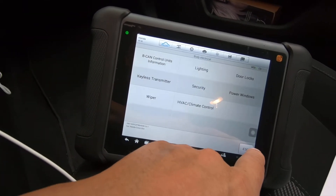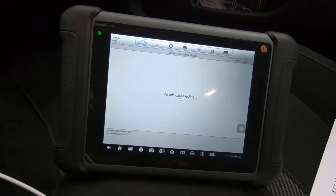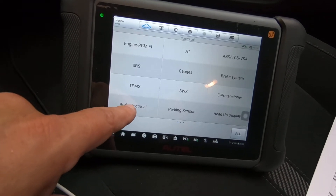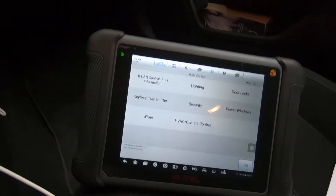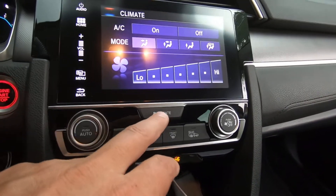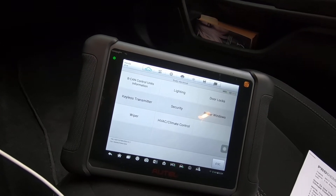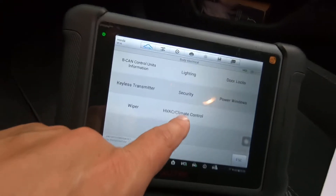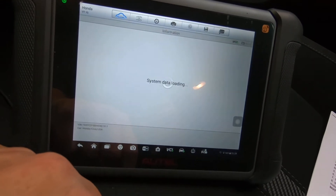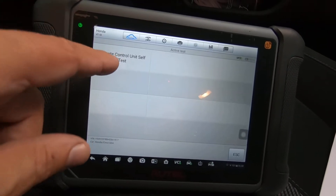Generally you want to do the climate test. Let me go back a page or two — we're getting some rain so I'm going to hit 'Control Unit' and go to 'Body Electrical,' which is where this is. The key is on. I'm going to hit the climate button here on the display. I'll also show you how to do this same test without the tool — Honda was nice enough to build the function into the car. Now I'm going to hit 'HVAC Climate Control.'